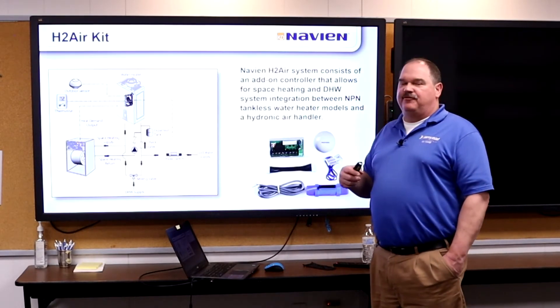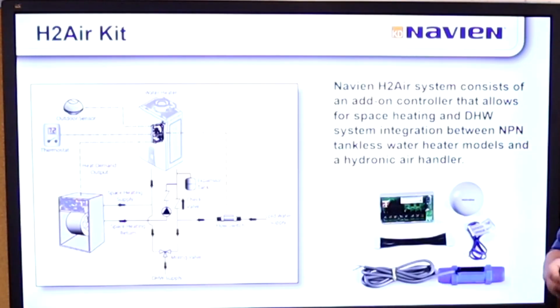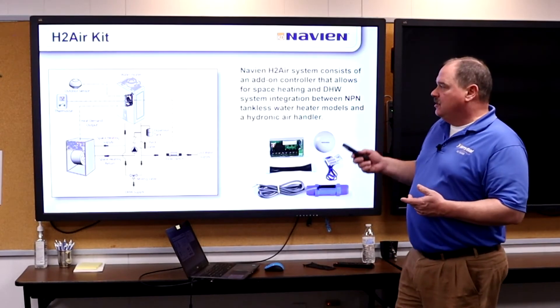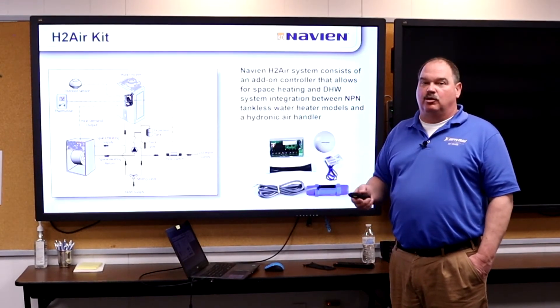The H2 air kit is there for hydro air applications. There are a lot of combi systems installed running a hydronic air handler for heat and the tankless for domestic hot water. You can sell this accessory kit with that application and it's going to make it run a whole lot better.